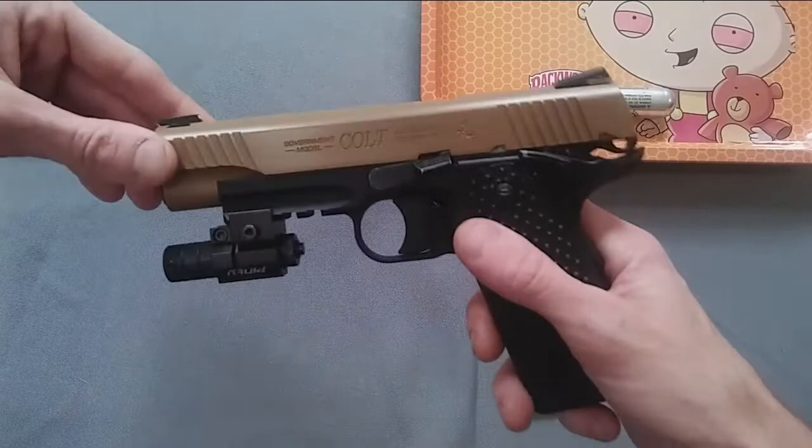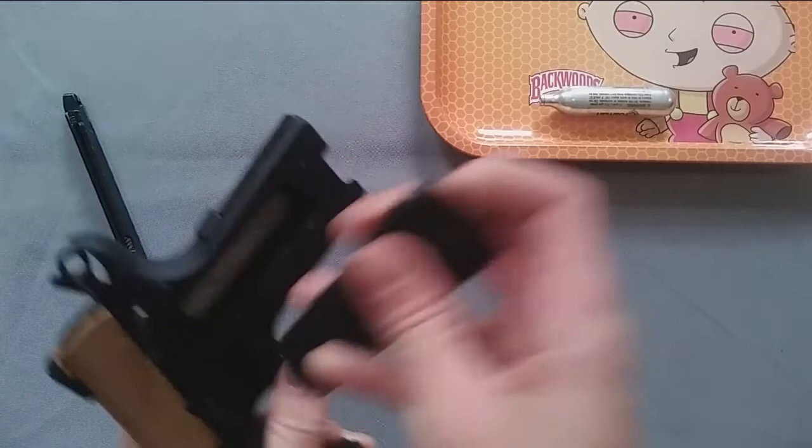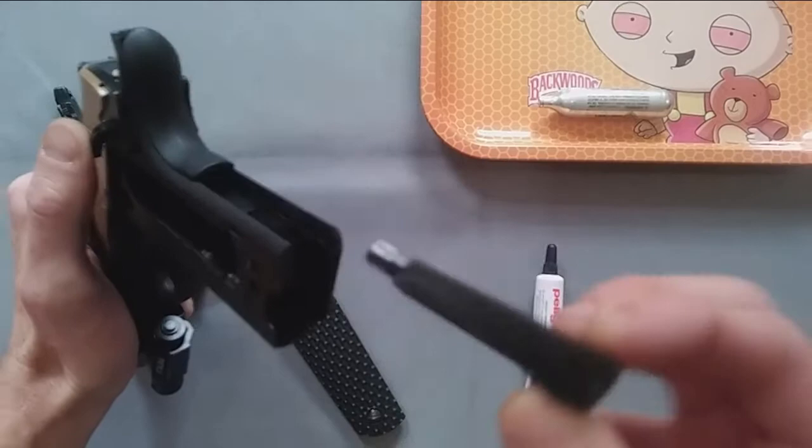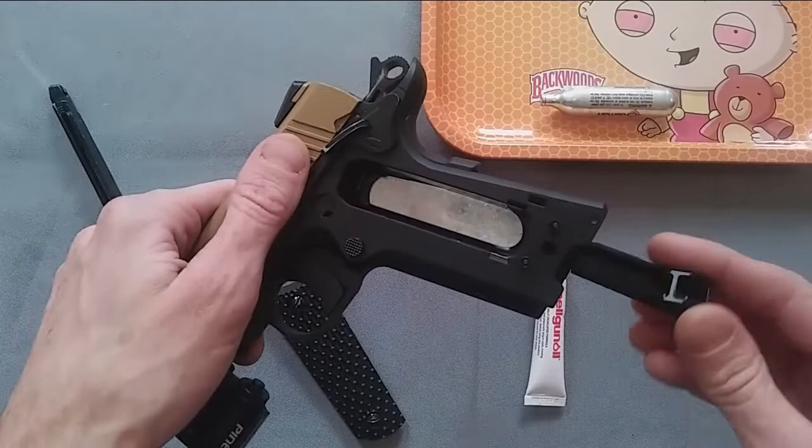I'm going to use the Colt today just to demonstrate this, because it comes with its own allen key hidden inside of it. You just take off this front cover here on the grip, and this back side actually is the allen key and it fits right in there. You unscrew it as far down as possible so that the CO2 cartridge fits in.